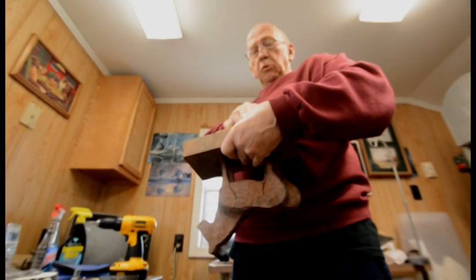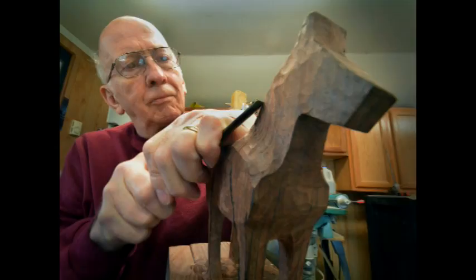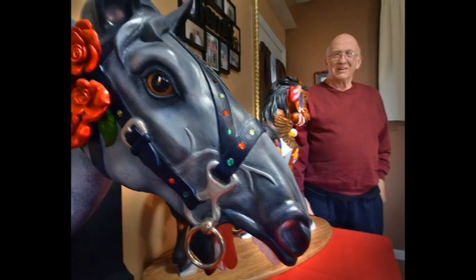I joined it and I started out doing waterfowl, and then it got to be interpreted sculptures, and then I got involved with carousel horses.